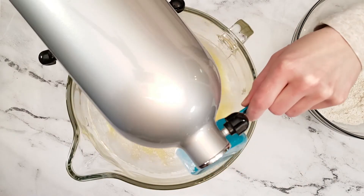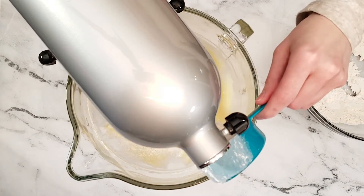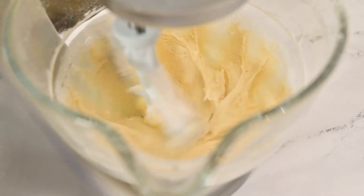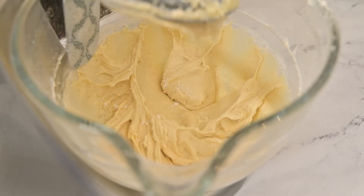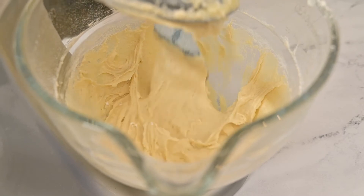Start adding in the flour mixture in small increments. Make sure to not over mix the batter. Add the flour — it will be pretty smooth but will be thicker than regular cake batter. Add in the remaining flour mixture, then use a spatula to incorporate any flour from the sides and the bottom of the bowl.